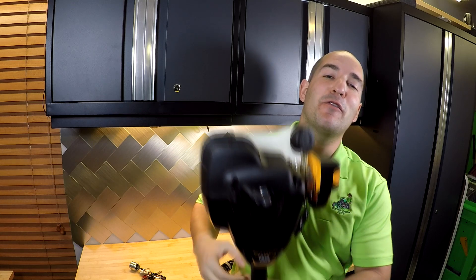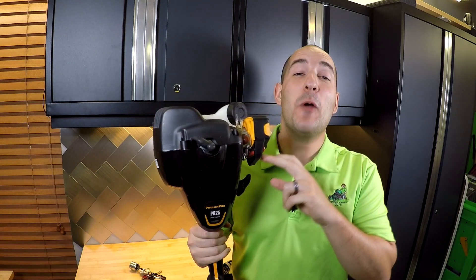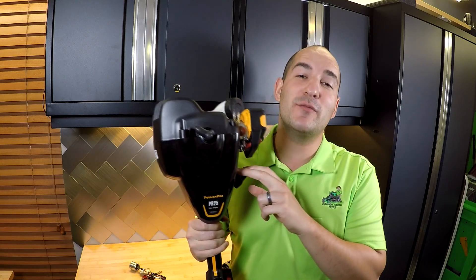Well, what is it that's going to happen? Today we're going to find out by sacrificing this brand new Poulan Pro string trimmer to science.